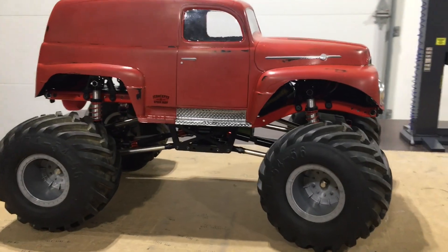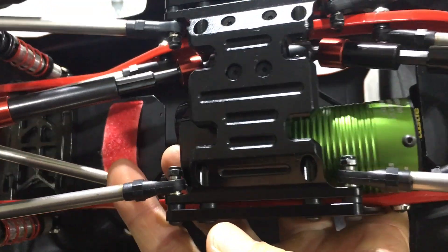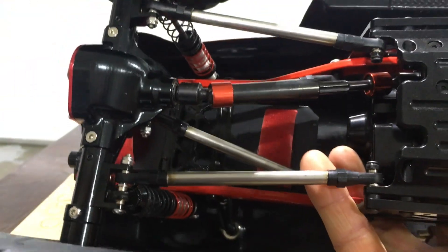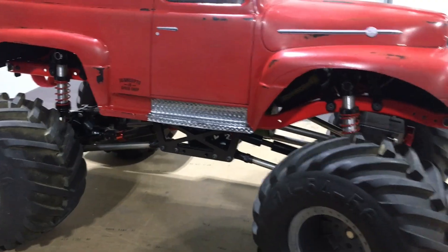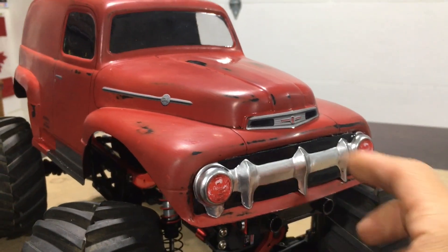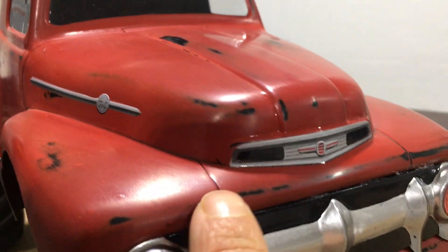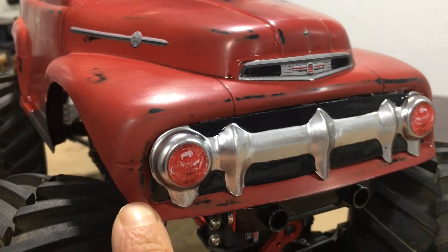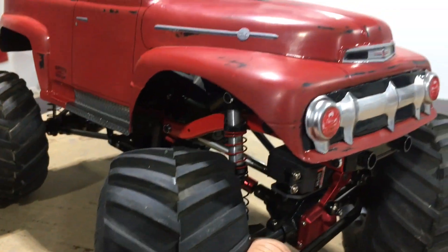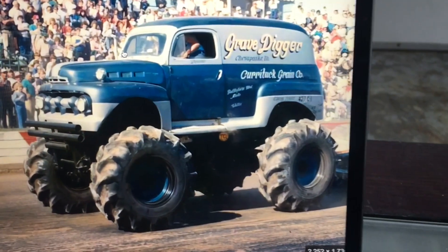You can see whoever did this did a really nice job with the patina. The guy I bought it off didn't really know much about it and neither do I. The first thing I usually do when I buy something used is take a look underneath — no scratches on the skid plate, the links, or the axles, so definitely brand new in that sense. It's got no body clips, it's all on magnets, really strong. These body lines on those old '50s trucks are great — this is the original body used on the Digger, the '52 Ford panel body.